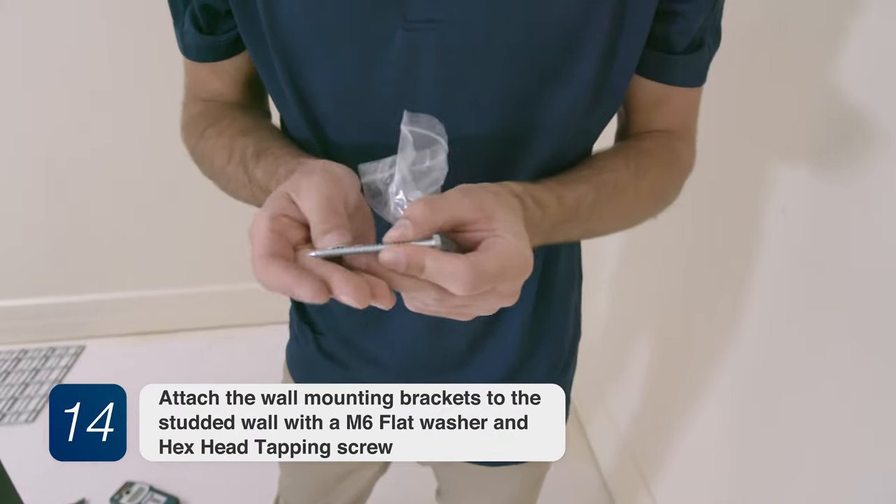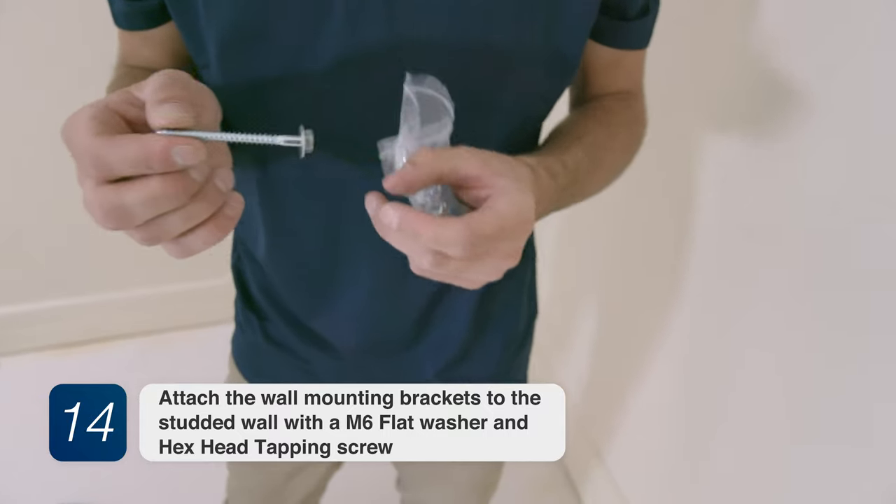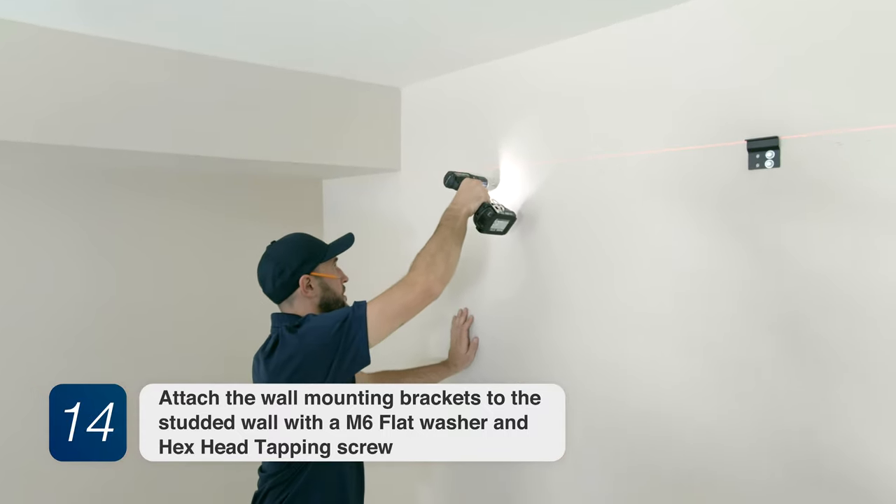Attach the wall mounting brackets to the studded wall with an M6 flat washer and hex head tapping screw.